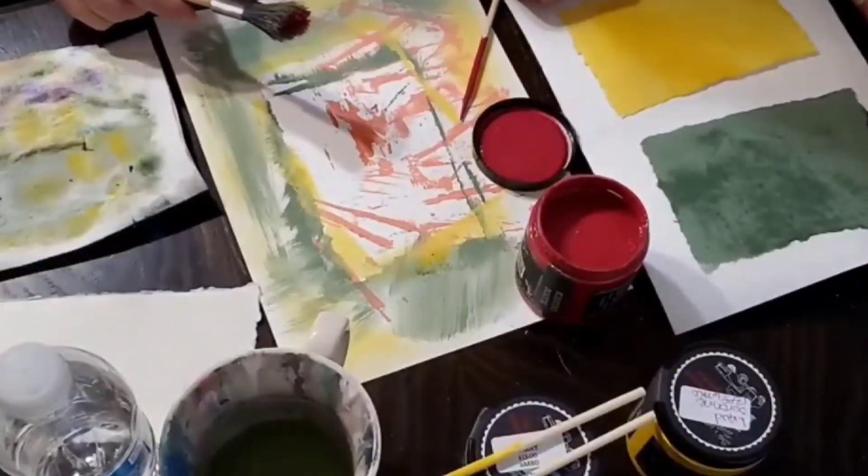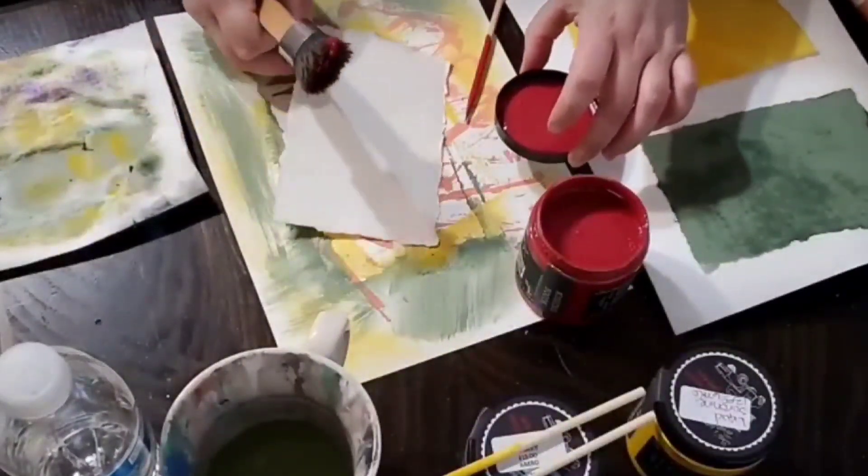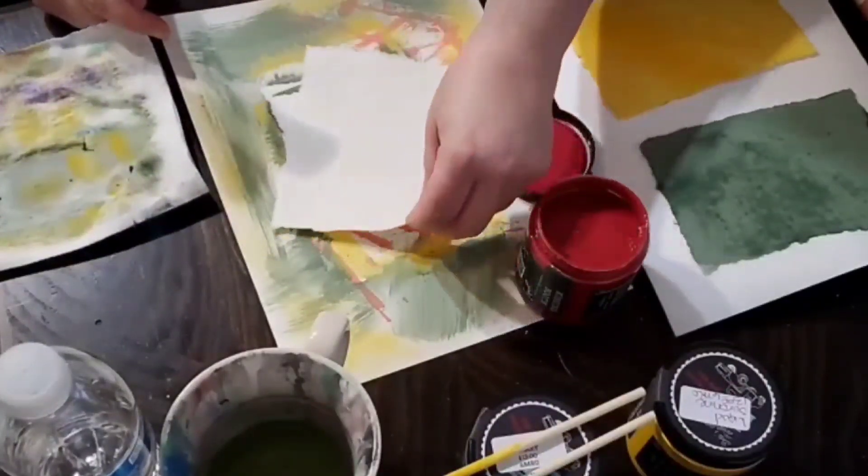For my swatch, I use watercolor paper. As you can see, I've already painted with the green and the yellow. So I'll turn it when I use this magenta.